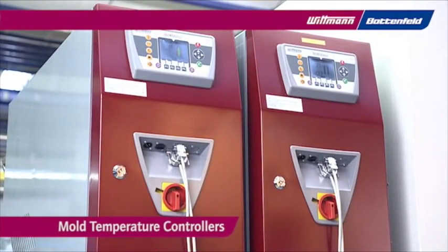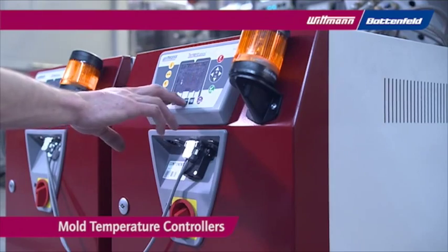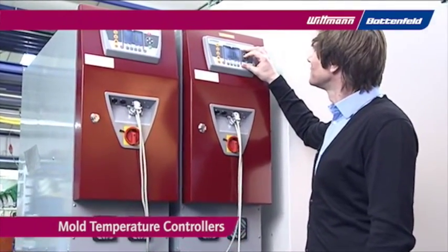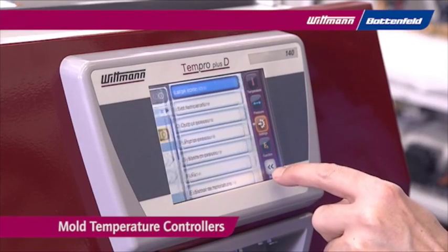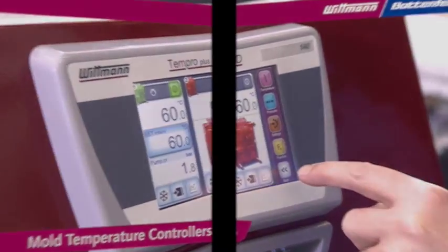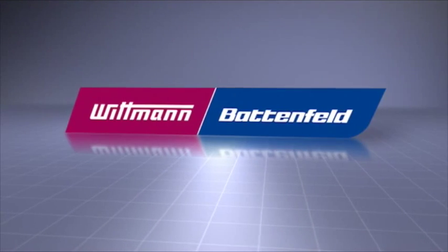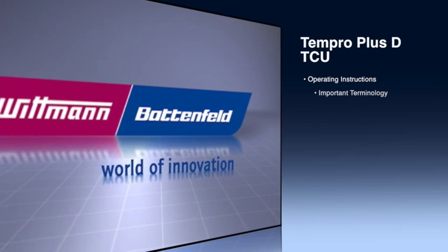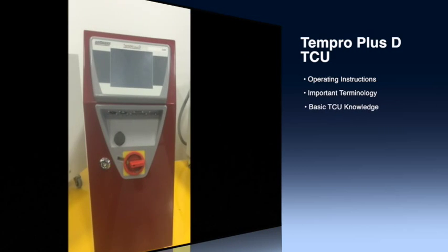Whitman mold temperature controllers are built for exact temperature control of the mold and have proven their quality for many years. The new color display provides even easier monitoring of the process. Here we have one of Whitman's Tempro Plus D TCUs. Today I'm going to go over how to operate this unit, give you important terminology to remember, and give you basic TCU knowledge that the user should know when using our control panel.